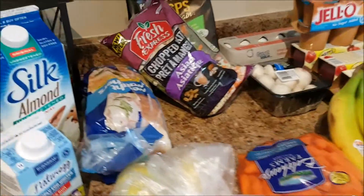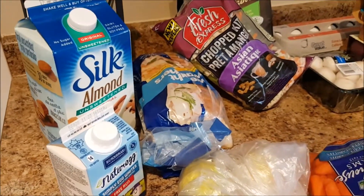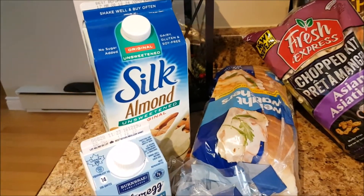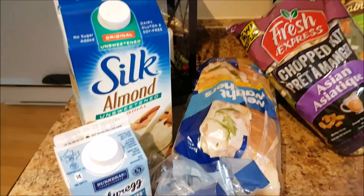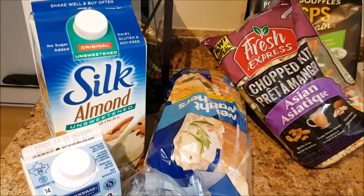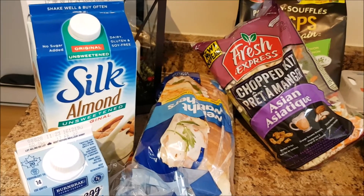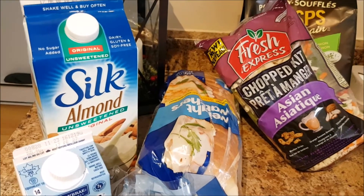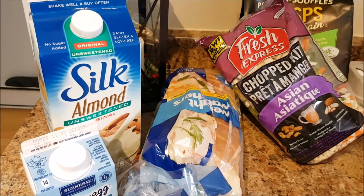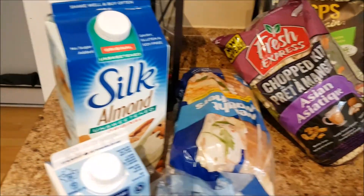So this is what I picked up and I did my best to figure out the Smart Point value for each item. If you're familiar with my channel, you know I do not attend meetings for Weight Watchers, but I use an online calculator — I'll leave it linked down below. I figured out the Smart Point value for everything I would personally use. Some of the kids' stuff I didn't.